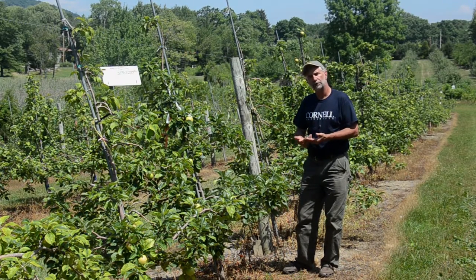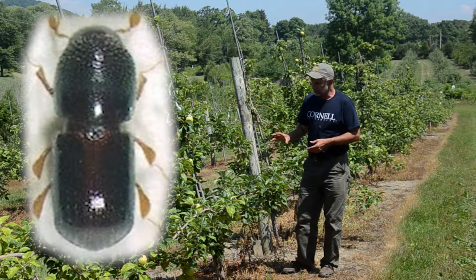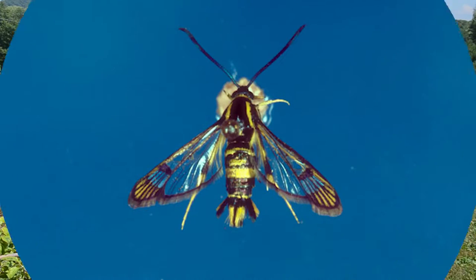That ethanol production is a trigger to lure in many different insects such as black stem borer. But these trees, also on this dwarfing rootstock, are infested with dogwood borer.